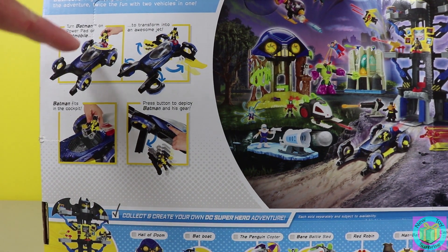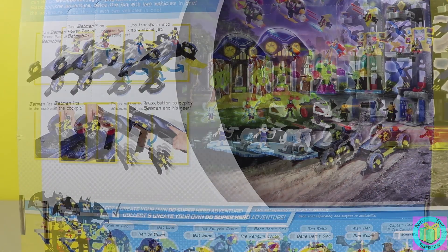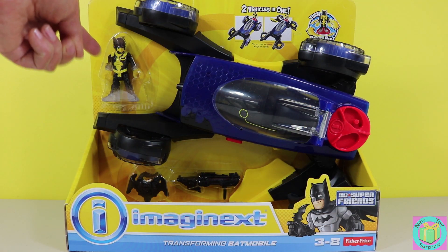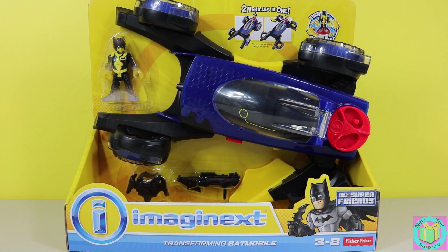And look — our Batmobile transforms into an awesome jet. This looks so great. We even have a Batman minifigure. Let's get Batman and his transforming Batmobile out of the box.